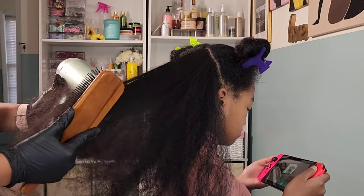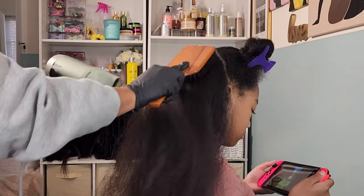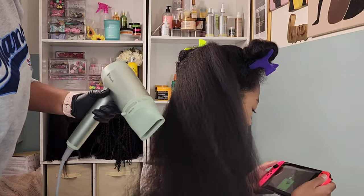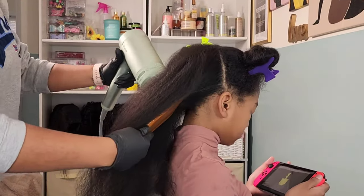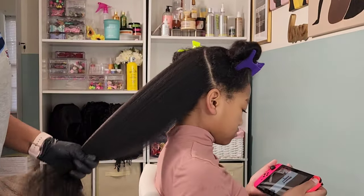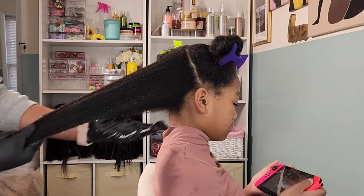I like to pull her hair nice and tight and go up and down the shaft with the blow dryer before pulling out the paddle brush to detangle and blow dry further. You have to be careful because you can cause more tangles if you don't have control of the airflow. Sometimes I switch to my detangling brush depending on my mood and how her hair is cooperating — because hair is a mood. Once I finish blow drying all four sections, I go in with the Pretty Strands hair oil to seal her hair, bring back shine, and keep it moisturized while it's in this protective style.